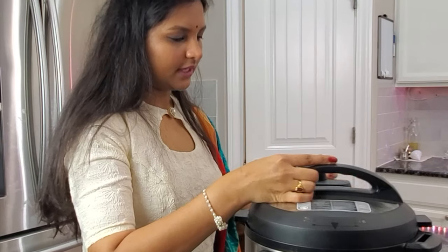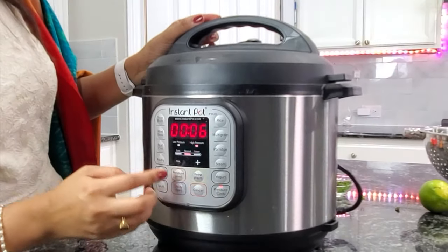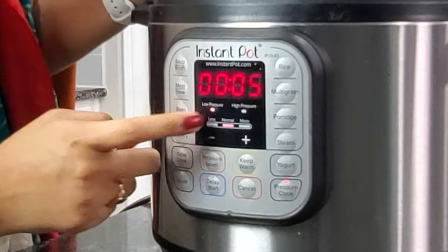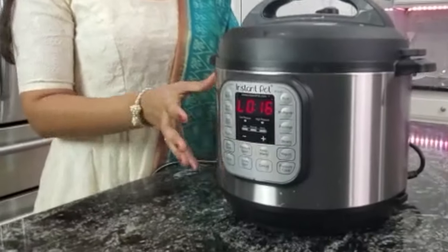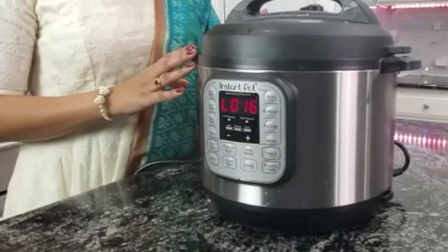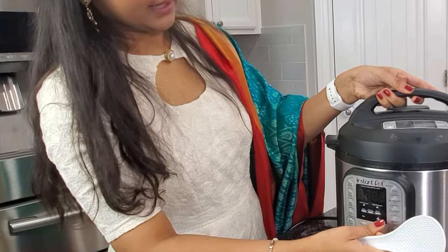Close the lid and turn off sauté mode. Turn on pressure cook and set it to 5 minutes, making sure the pressure is set to low. Make sure the valve is in sealing mode. I have let the pressure release naturally for around 16 minutes, then do a quick release. The valve is down and it's safe to open the lid.